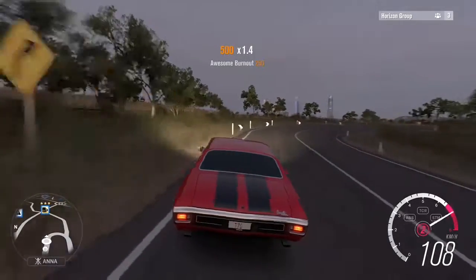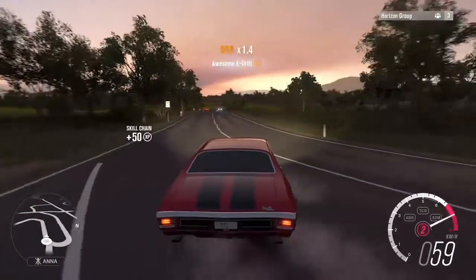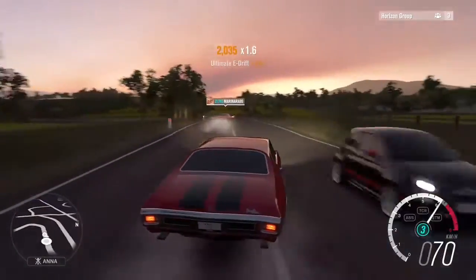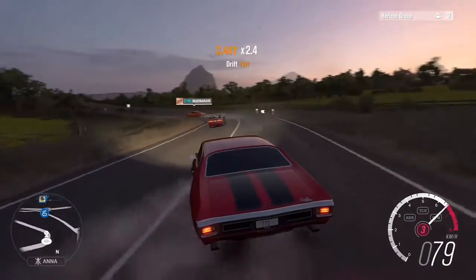I'm here in my 1970 Chevelle, and Marinara is in a 1969 Pontiac GTO — one of my personal favorites of course. Pontiac, what can I say? It's a great brand. So we're just drifting muscle cars.